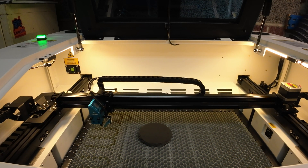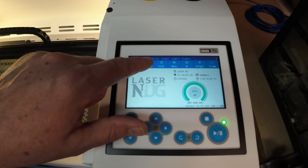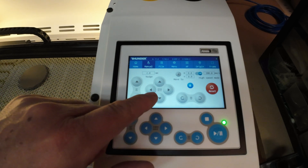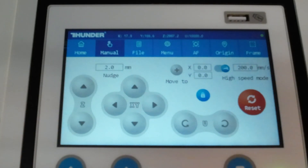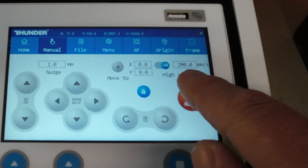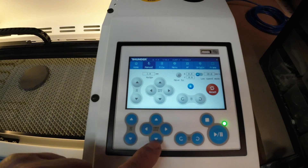It moves pretty quick, but you can easily change that — even on the fly — and I'm going to show you how. If you enter your control panel and press Manual, you'll see a clean screen with speed and directional buttons for your X, Y, and Z axis. You'll see a little measurement that says two millimeters with 'nudge' underneath — I'll show you that in a second. Over on the right side of the screen you'll see a little rabbit icon with a measurement in millimeters per second. If you touch that, it changes to a little turtle and it's at 20 millimeters per second.